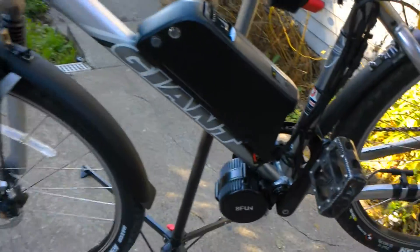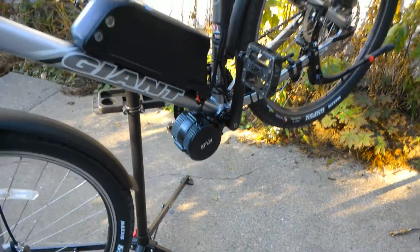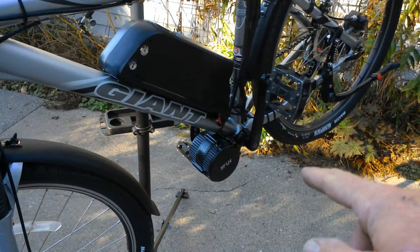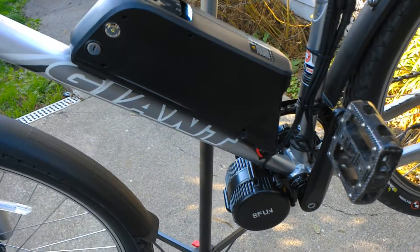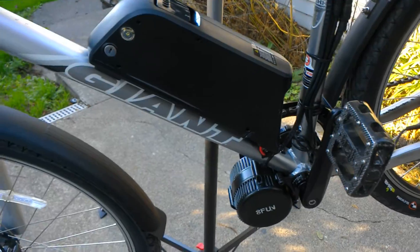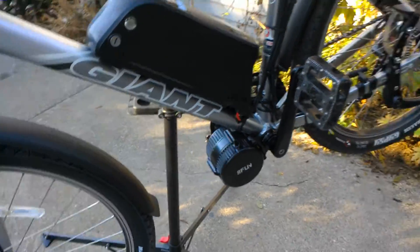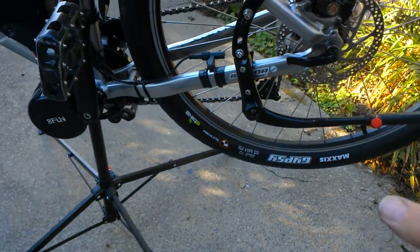First off, we put in a mid-drive motor by Bafang — that is a 750 watt motor. We have a corresponding battery that came with this system, that's a 12 amp hour battery.